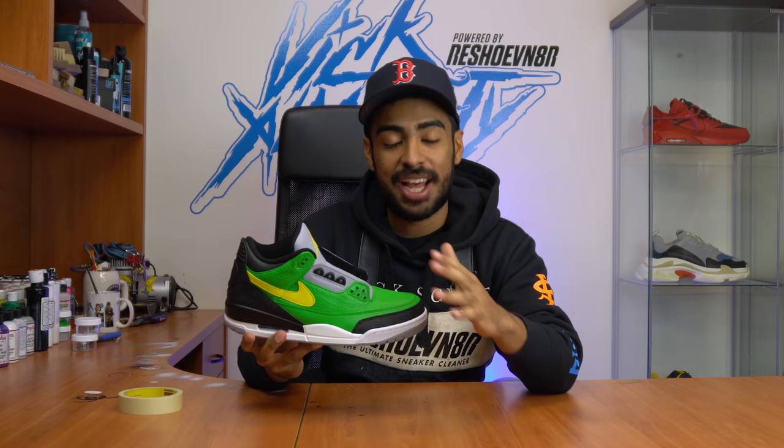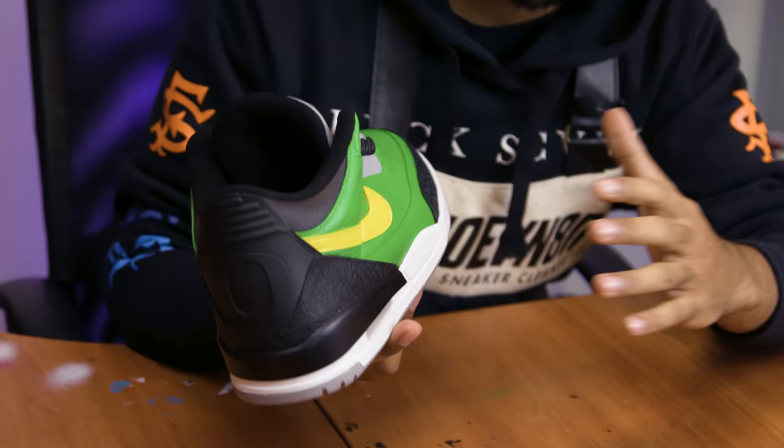The uppers are 95% done — I did most of the touch-ups and everything looks good. The swoosh is nice and sharp, the green is popping, the gray is perfect, the Nike letters look good. Before I move on to the next step, I do want to mention I got my wisdom teeth out a few days ago, so if I'm talking a little weird that's why. I'm a little swollen — had my face looking really bad a couple days ago and couldn't film. Feeling a lot better now, so let's go back and finish up this custom.